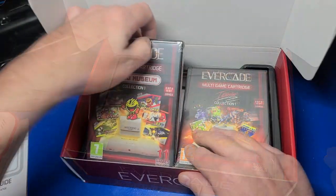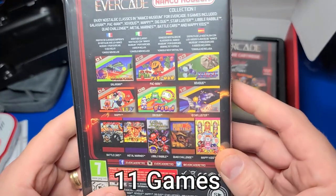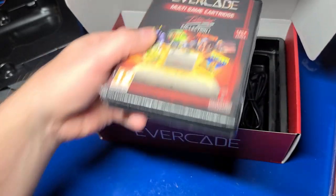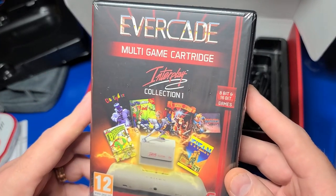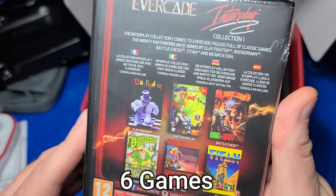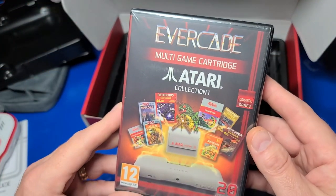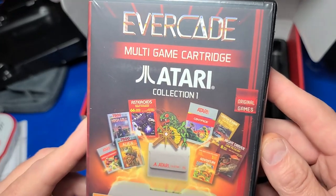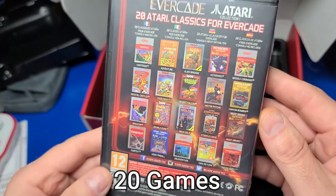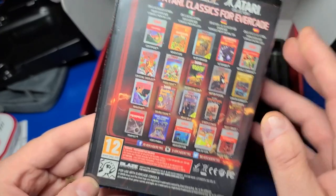Removing the tray reveals the three included collections: the Namco Museum Collection 1 with Pac-Man, Dig Dug, Galaxian, and Mappy, just to name a few. The Interplay Collection 1 includes six games with great titles such as Earthworm Jim, Battle Chess, and Boogerman. The last included cartridge in the premium pack is the Atari Collection 1, which includes 20 games and titles from the Atari 2600 and 7800 — some great classics such as Centipede, Missile Command, Video Pinball, and Yars' Revenge.